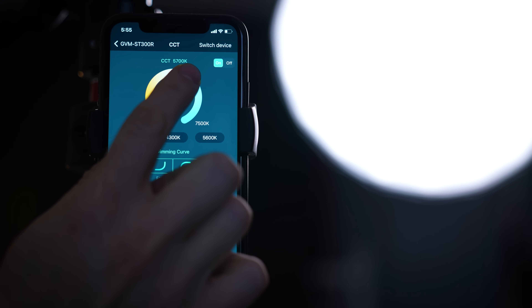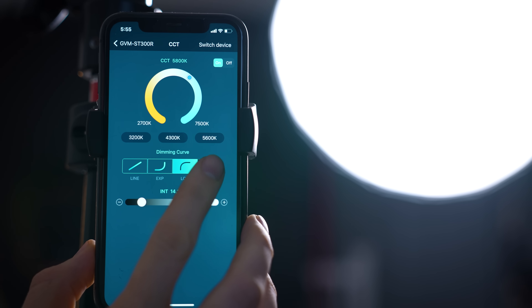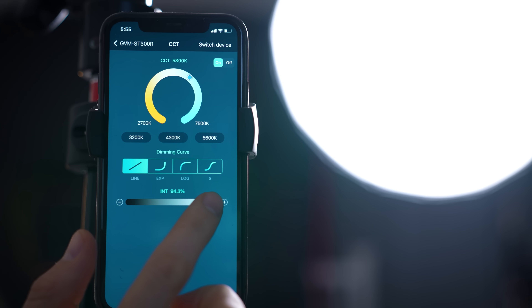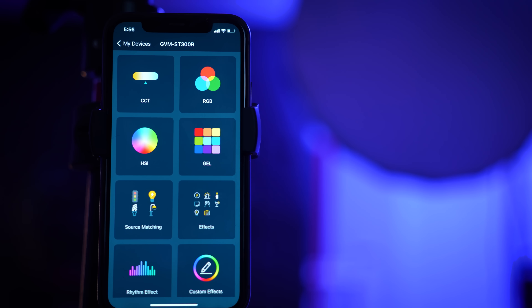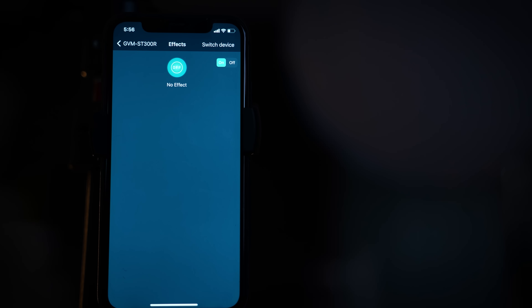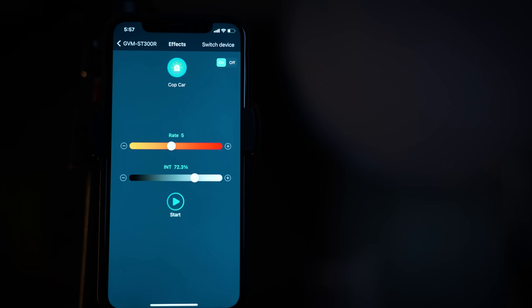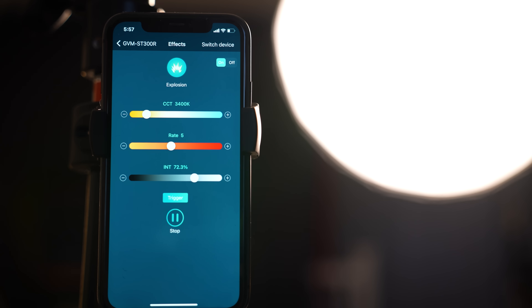Another cool feature of this light and many other GVM lights is they can be controlled by their Bluetooth-based app, so you can stay connected to Wi-Fi and still connect to the light. The app lets you navigate various settings, and the light also has different scene modes — paparazzi, party, police car — up to seven modes. So if you're doing commercial work or promos, you can totally use the flexibility of those scene modes.